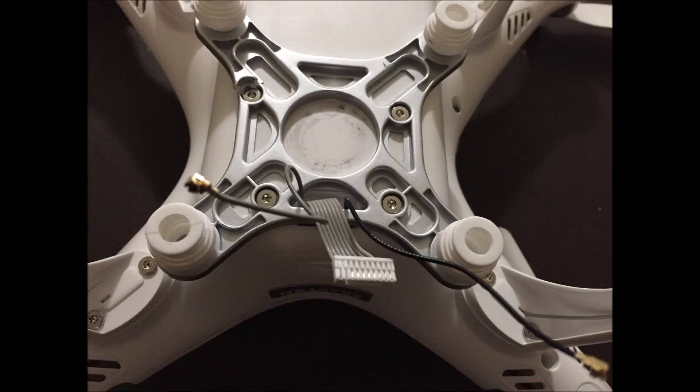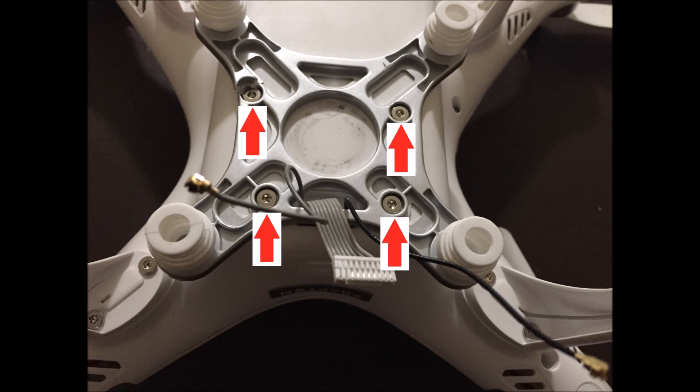Now that we've completely separated the gimbal from the multirotor, we can remove the four Allen head screws that hold the vibration dampening board onto the Phantom itself. In my case, I'm replacing this board.